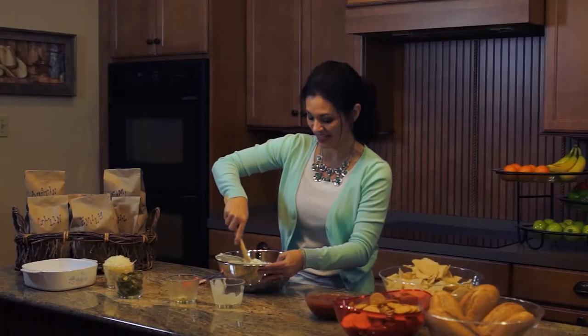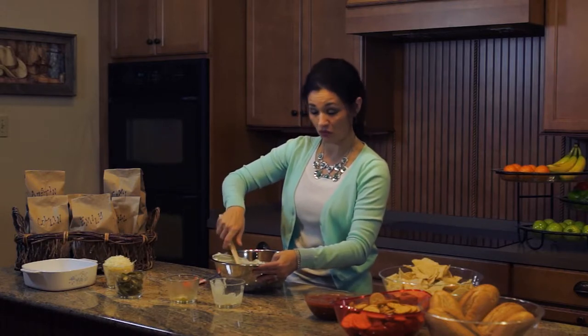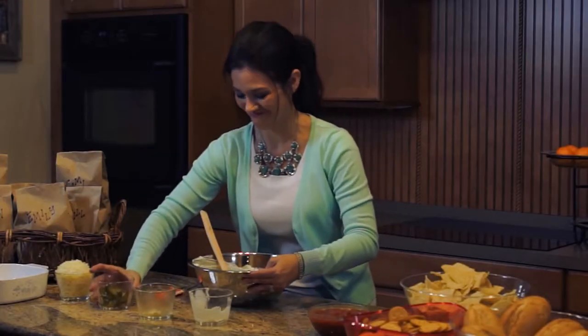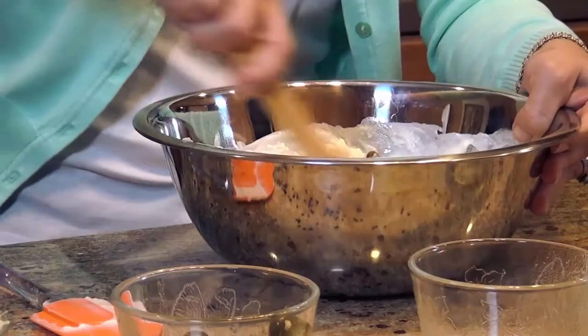And then here's where the heat comes in. This is when you add your jalapeños. You can add as little or as many as you want. I'm going to get a little hot here — maybe not that hot. Get those nice and stirred in and make sure all of that is incorporated.